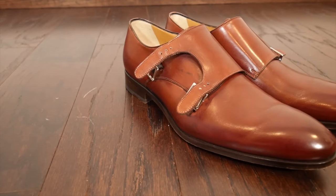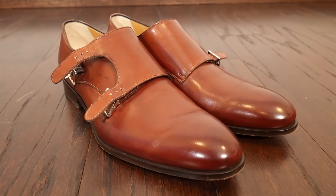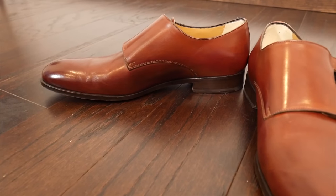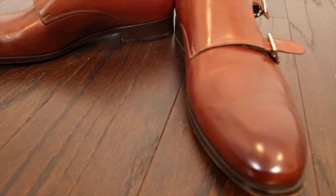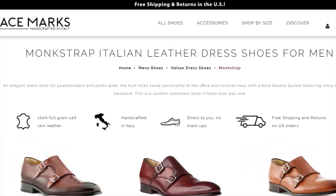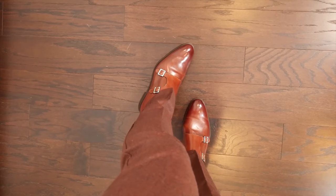A really unique thing for a direct-to-consumer brand like this is that they also offer D and E width. Most guys are going to wear D, which is fine. I wear a size 12, or 45, and they fit identical to my Allen Edmonds Fifth Avenues. But if you need a little bit wider size, Ace Marks is one of the few direct-to-consumer brands where you can actually pick that up. They also stand out with free shipping and free returns, so if a shoe doesn't fit, they're very good about making sure you can get an exchange or return. Their customer service, from my own experience and from what I keep hearing from you guys, is outstanding as well.